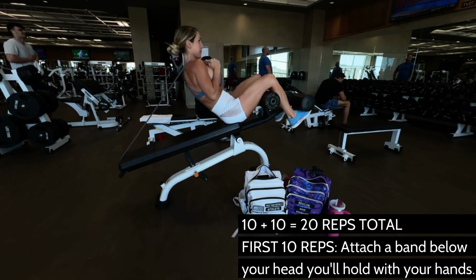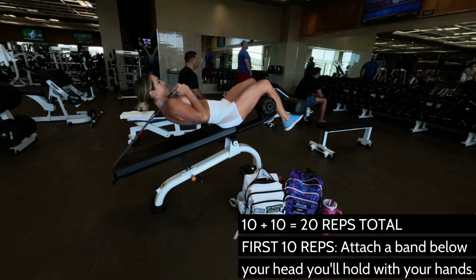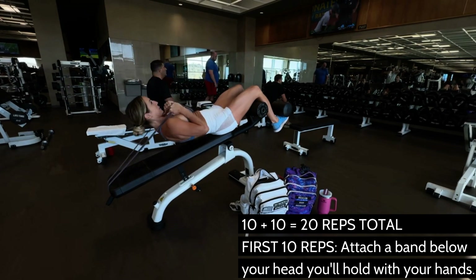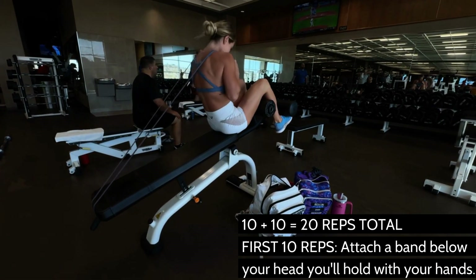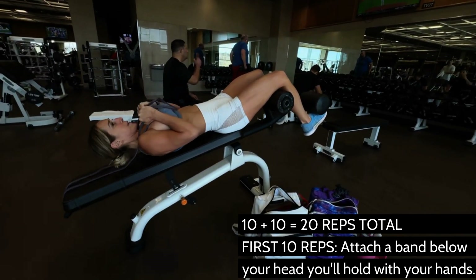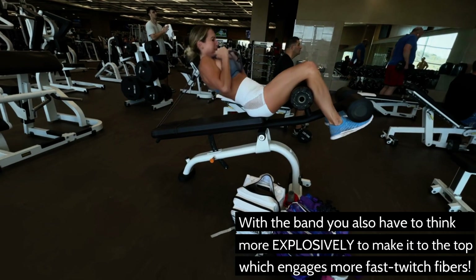So full sit-up, keeping tension on with the band, which is really nice because at the top, when that gravity resistance ends, you're still contracting those muscles because you have the band pulling back on you. It's time under tension — tension just rips those abdominals apart, makes you go a little heavier, which is nice.